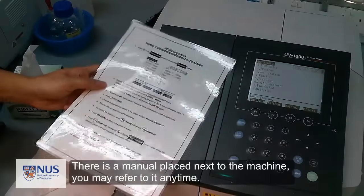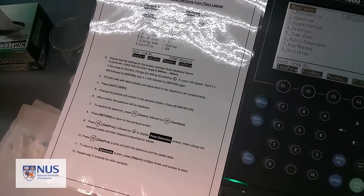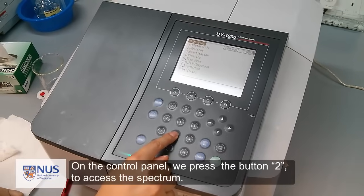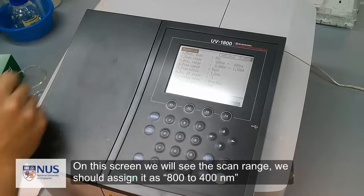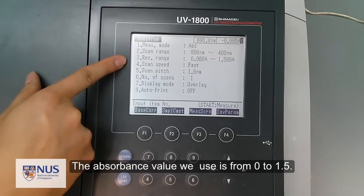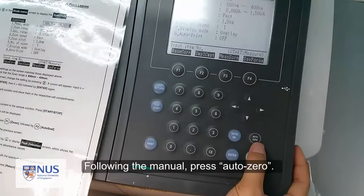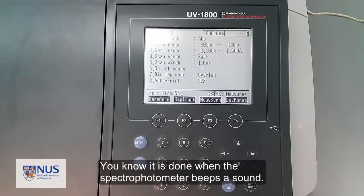There is a manual placed next to the machine. You may refer to it any time. Turn on the machine and wait for it to initialize. On the control panel, press button 2 to access the spectrum. On this screen, we will see the scan range and we should assign it as 800 to 400 nanometers. The absorbance value we use is from 0 to 1.5. Make sure these two rows of data are correctly inputted. Following the manual, press auto-zero. You know it is done when the spectrophotometer beeps.